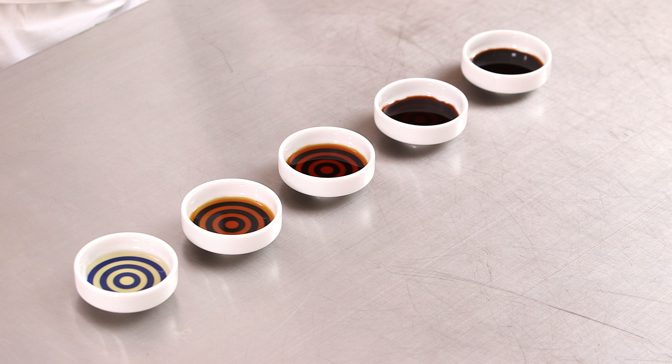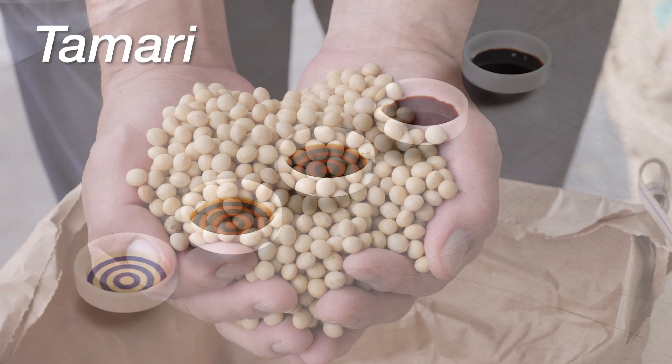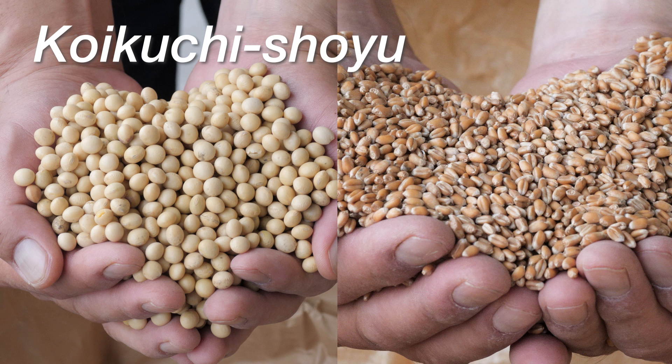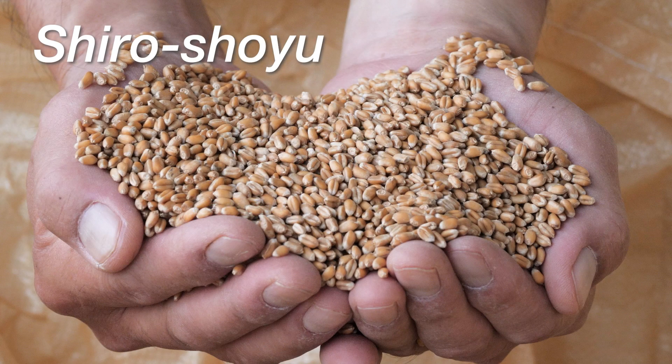Speaking of the main ingredients of soy sauce, the darkest color, tamari soy sauce, is made mainly from soy beans. Dark color soy sauce is made from an equal amount of soy beans and wheat. Meanwhile, white soy sauce is made mainly from wheat.